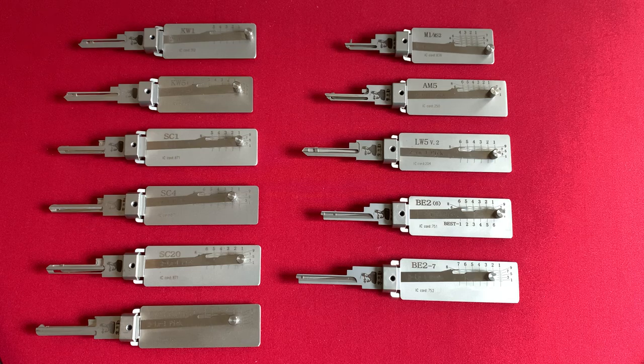To date, I currently have 11 Lishi Picks in my collection. There are three more that I could obtain, but they only pertain to mailbox locks, which is a federal crime to tamper with, and I don't own any currently in my possession. And there is one for office or file cabinet style wafer locks, and I honestly have no need for that either.